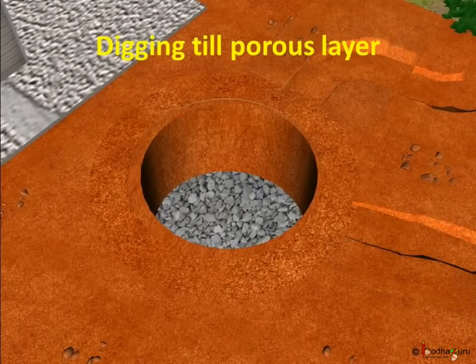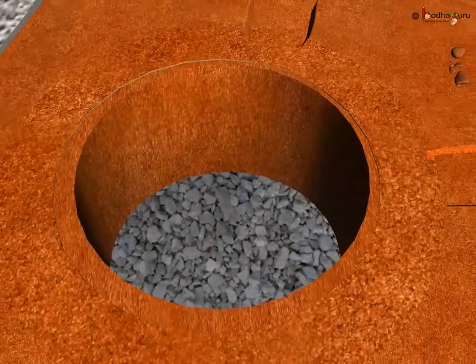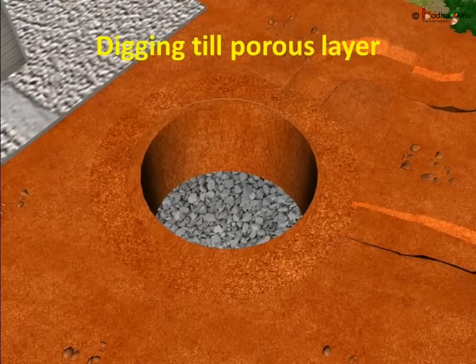But how do we ensure that water going underground through the pit is not polluted? We need a filter for this. We can make a big sand filter inside the pit, like what we have done inside the tank earlier. First, we need to fill a part of the pit with big clean stones or boulders. Then, above that layer, we put clean gravels and pebbles making a layer almost as thick as the boulder layer. And at the top, we put clean yellow sand to make a sand layer, almost as thick as the other layers. This special pit is called a recharge pit.